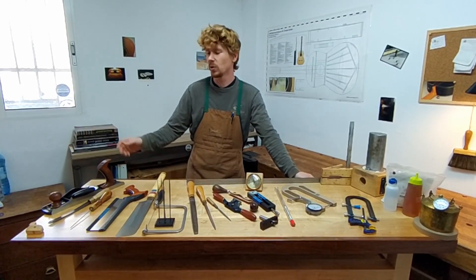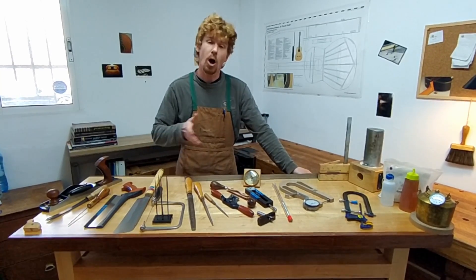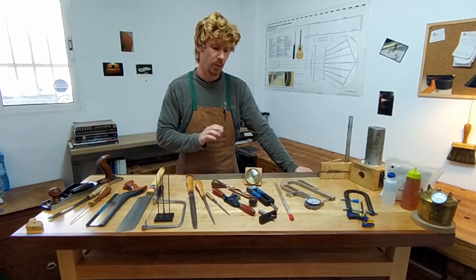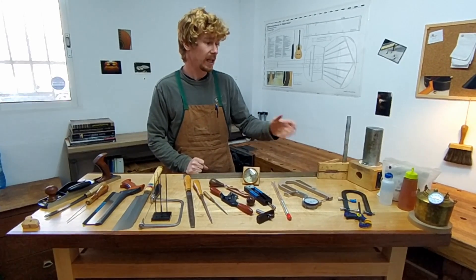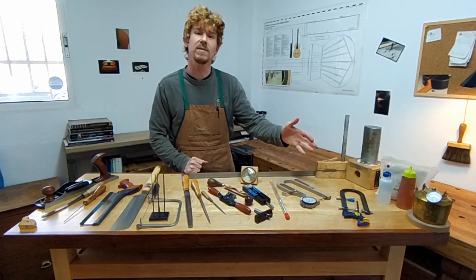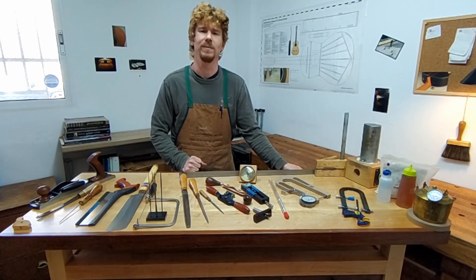From hand planes and chisels to saws and rasps, on through to specific luthier tools, but also including marking and measuring, clamps, adhesives, all the way down to shellac for the French polish. I hope you enjoy. Thank you.